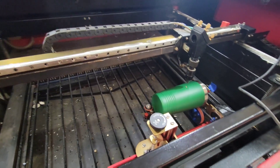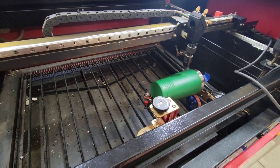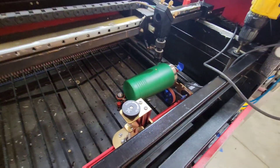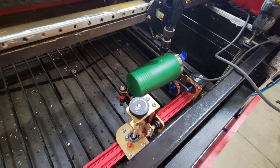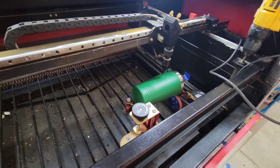I've removed the honeycomb bed from my 80 watt Omtek laser and as you can see, it's a mess — all this gunk needs to be cleaned out. I'm going to keep running the machine with the rotary on there and make tumblers while I'm cleaning the honeycomb bed.